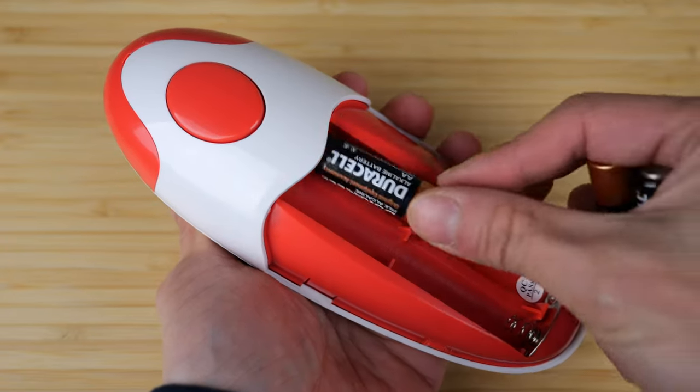If you open it up — yes, you can! Batteries are not included. It needs four double A's.